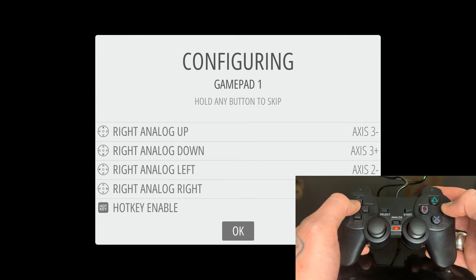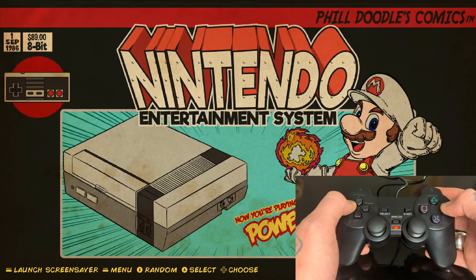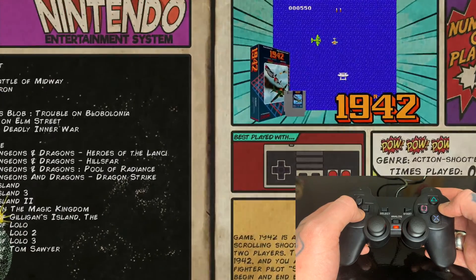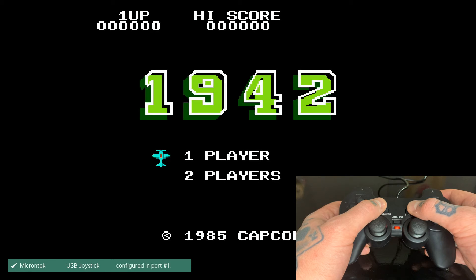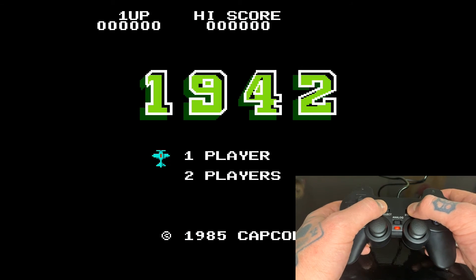To confirm, we hit Circle and it'll load for a second. Now we're on the main screen. Let's jump in and demo this — I'll load up 1942. Since we set the Select button as our hotkey, to exit a game you have to hit Start and Select together. So while playing, just hit both of those together and you'll exit the game.